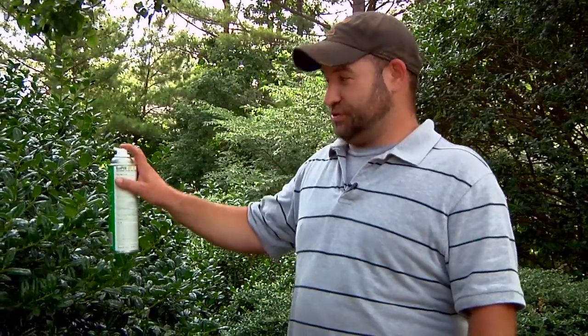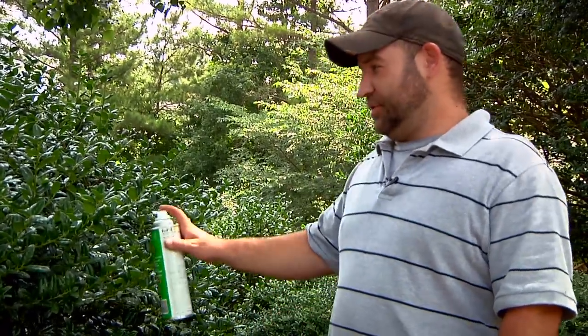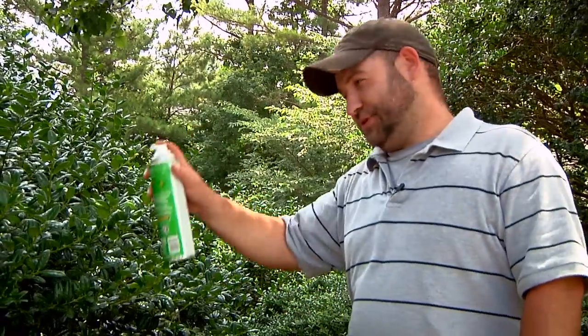When you do spray this on the hornet nest, yellow jacket nest, or bee nest — whatever it may be — you want to make sure you're aiming it right at the nest. It does have a nozzle and will shoot about 20 feet with most products. You don't want to spray it in your face, you don't want to spray your neighbor, you don't want to spray your kids, because it will hurt, it will burn your eyes, and sometimes it can be unhealthy.